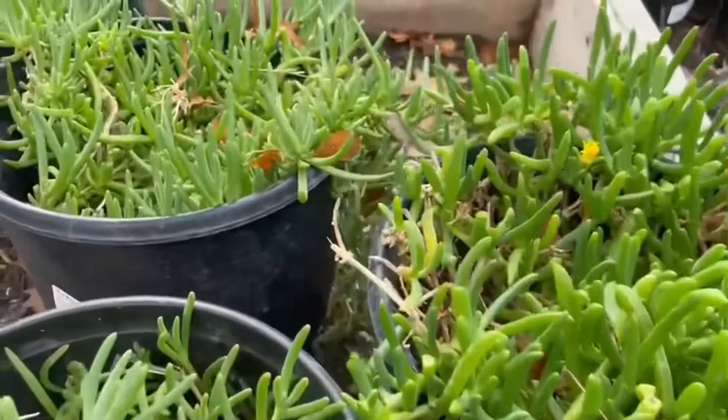There are a couple different varieties that are real popular here in Arizona. There's the gray ice plant and the red spike ice plant. Each of them grows a little differently and has different colors of bloom — some of them are pinkish red and others are yellow.